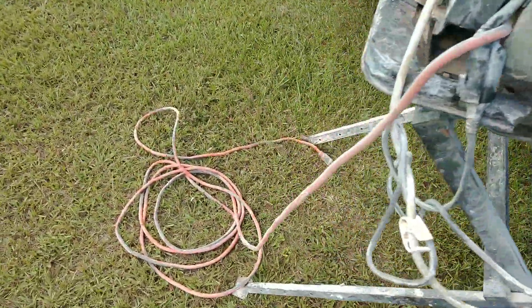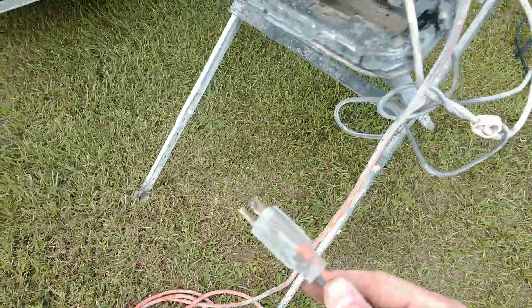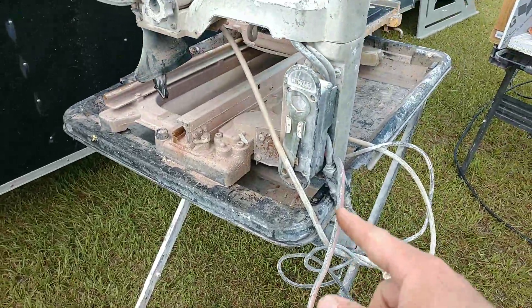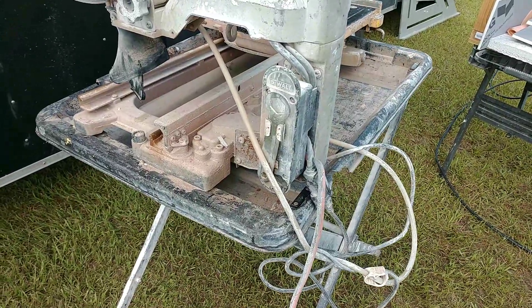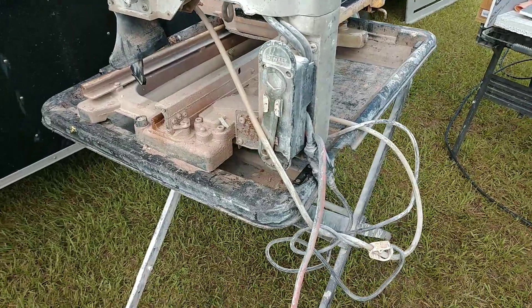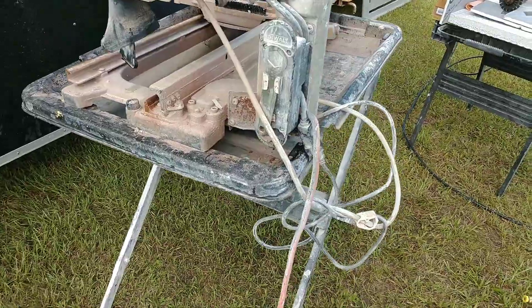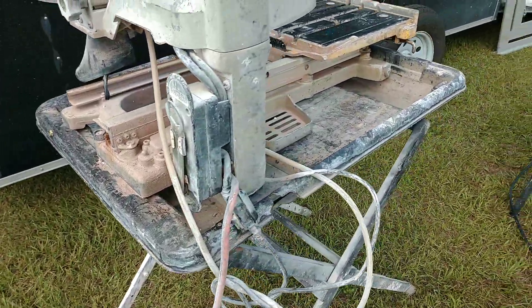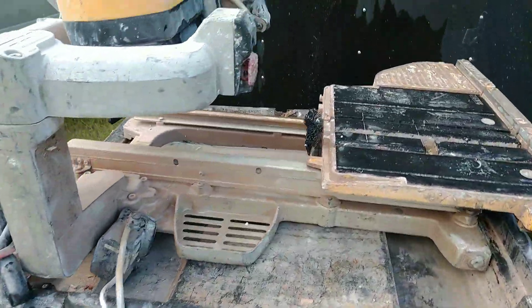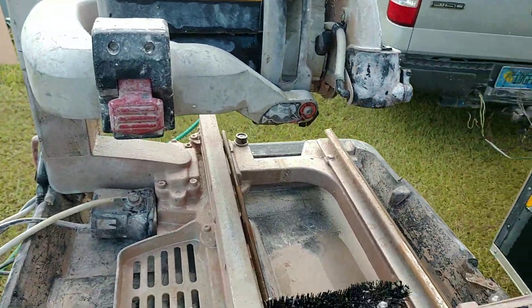Typically on these saws, the first thing that fails is the cord end. As you can see, I've actually added an extension cord to make it longer. Normally the GFI that comes from the factory will fail within the first two years — the end will go out and they're a hassle, so I normally just get rid of them and put something else on.